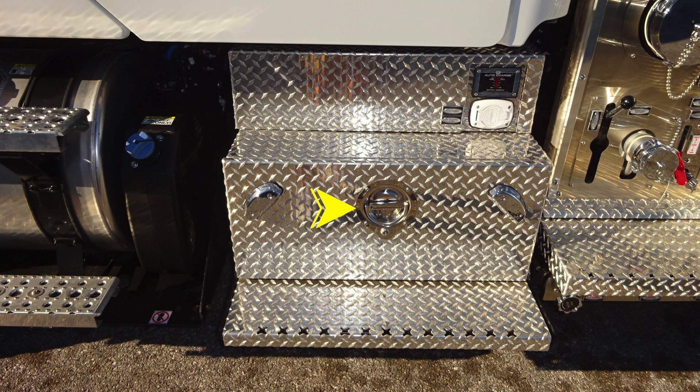As we move to the outer section, you'll find the step location. D-handle will gain access into a large area under this space. In addition, with your auto-charge system, when plugged into shore power, the auto-charge will indicate the battery level. This is an auto-eject plug.